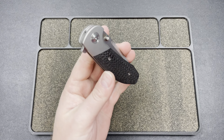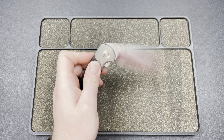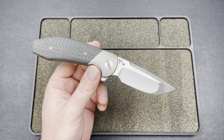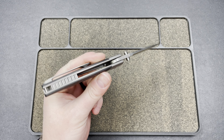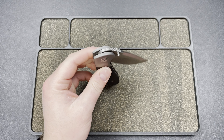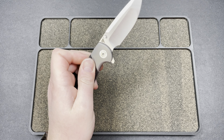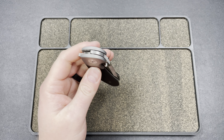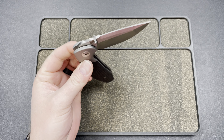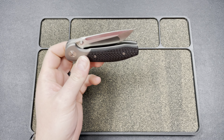Hey guys, Kev here. I was going to take apart my new Varga VBR Small Lefty, but it does not need it. I want to start off by saying this knife is fantastic out of the box — snappy, especially with the thumb studs. Action is very smooth, very good.